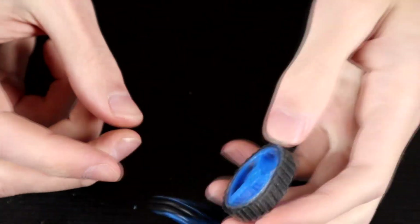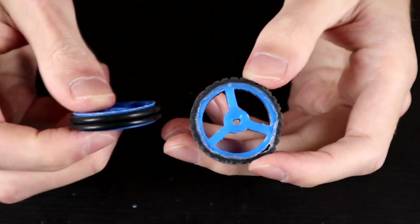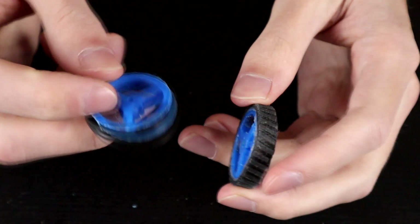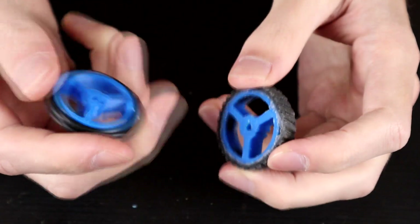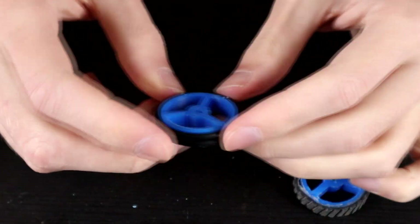These are a similar weight but one is a whole lot easier to do, and they should have similar amounts of traction. So we're going to run with these wheels for the time being. I do have a second one which I'll get some O-rings on here in half a second.